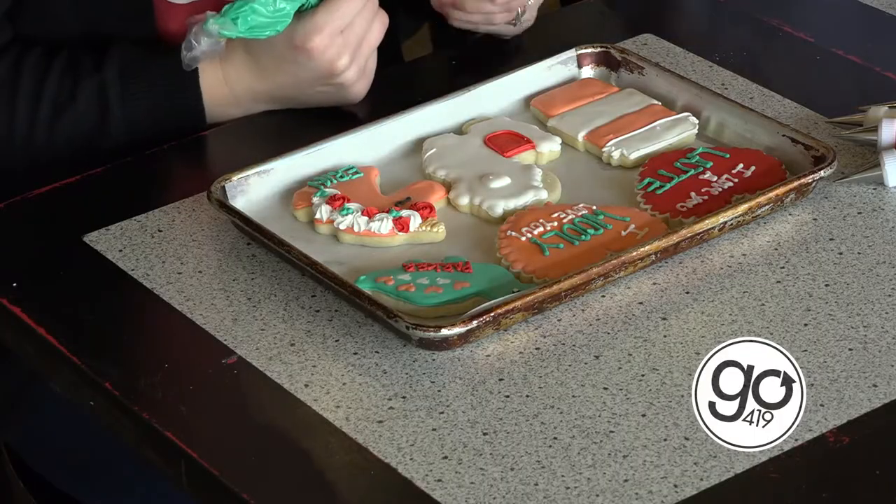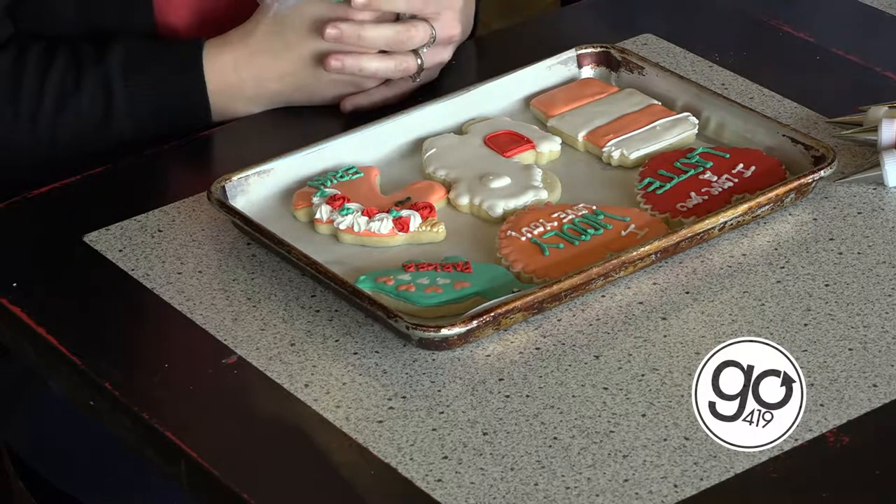As the artist, what do you think goes into a well-done decorated sugar cookie? You've got to love it. I love what I do and it shows, at least I think.